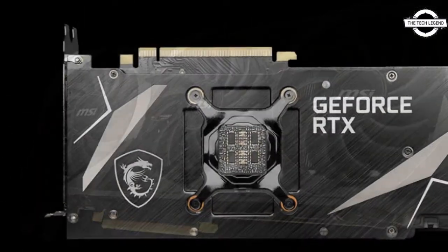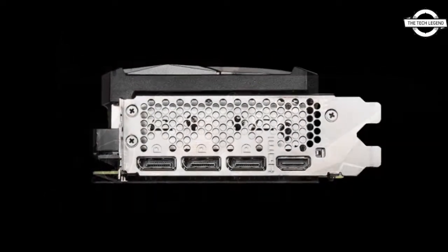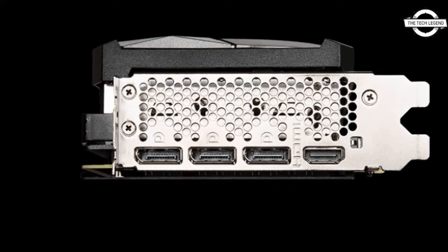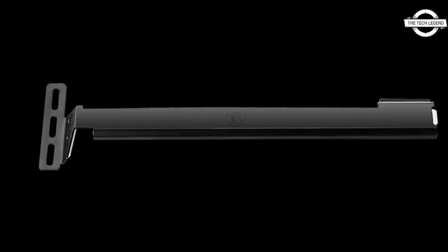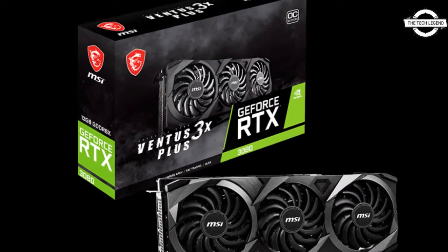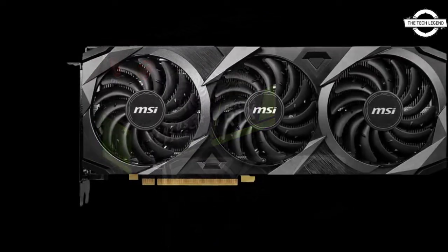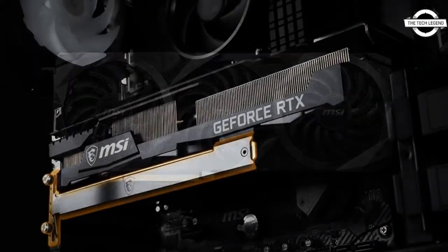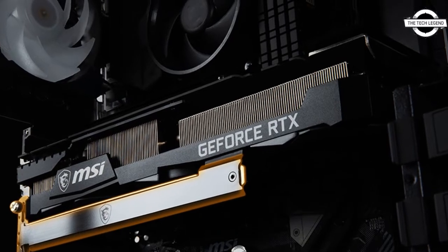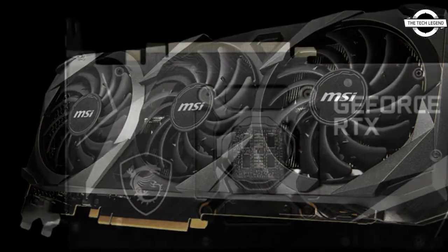MSI has launched the GeForce RTX 3080 Ventus 3X Plus 12G OC in the local market. It is a device from the Ventus series without an LED feature. The cooler is outfitted with three TORX 3.0 fans with two types of fan blades. The rear surface is provided with an aluminum backplate that also serves heat dissipation.